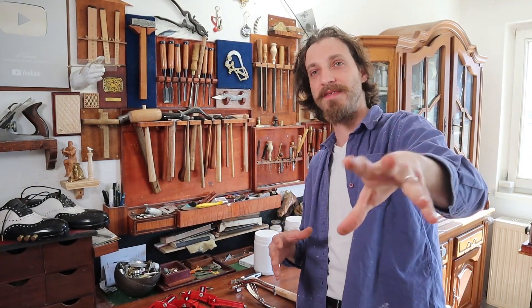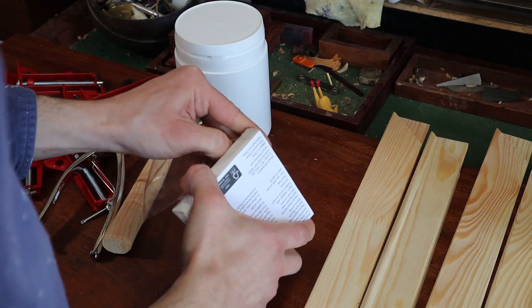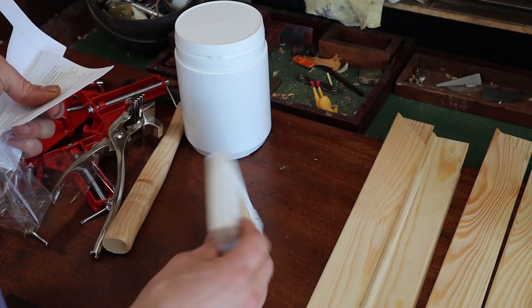Can you believe it? I'm actually making a tutorial today. I truly believe that there are many, many benefits to stretching your own canvas, and hopefully you will see why during this video. I also bought this tiny canvas just so we can make some comparisons between the canvas that we made and the ready-made one.